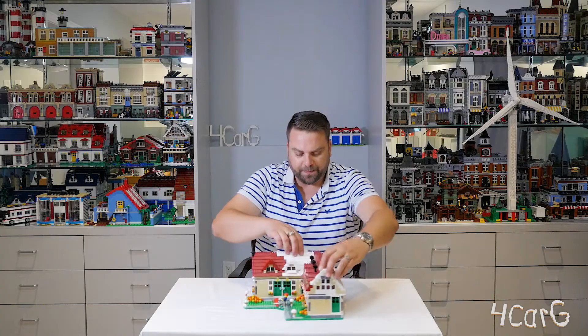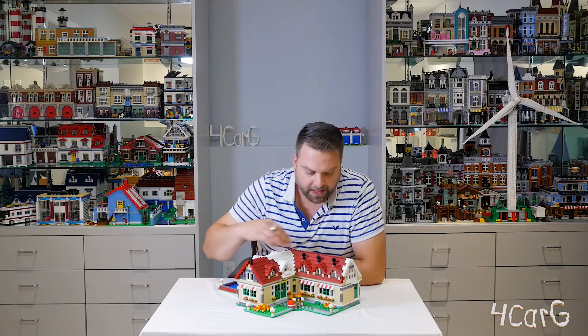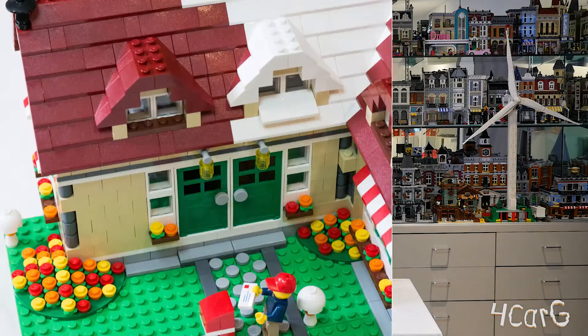Just flipping this around for you — you can see the snow on this entire dormer here and how there are just roof pieces over there on the other side.